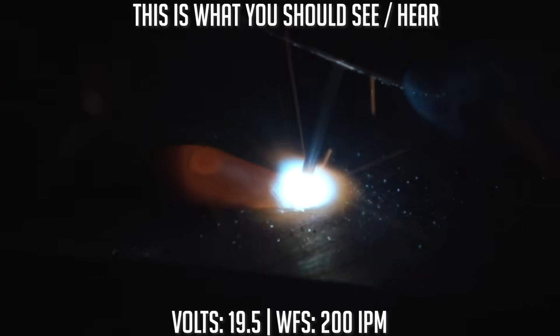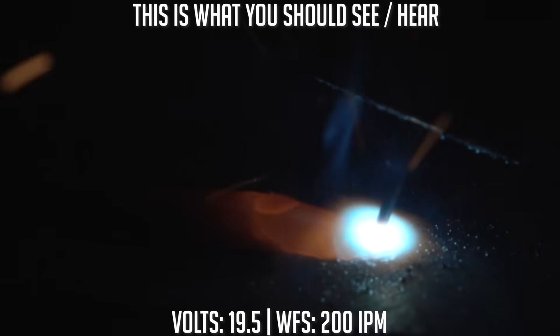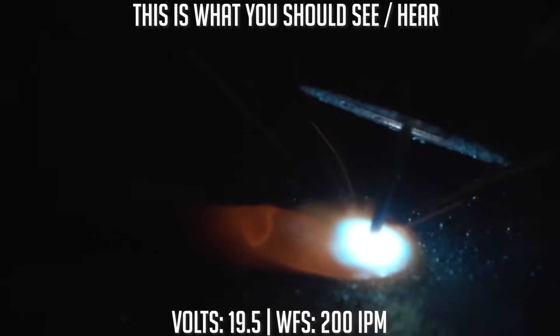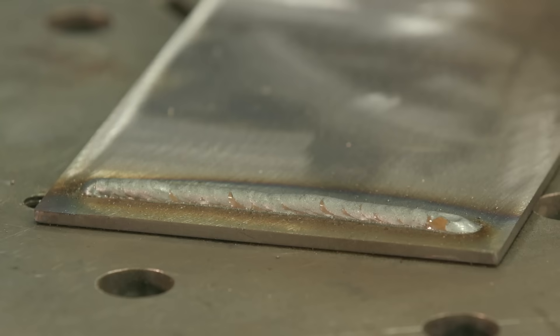Fairly smooth, decent bead. The sound to me was pretty crispy and pretty solid. It's rounded up a bit — doesn't have any place for it to go. I'm just listening to the machine for stability. This was on a piece of clean material.